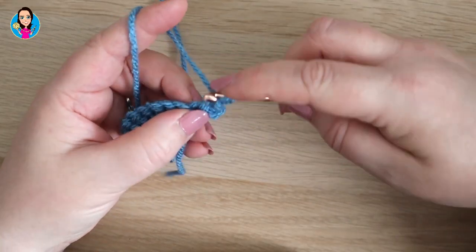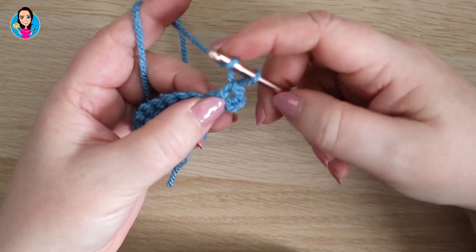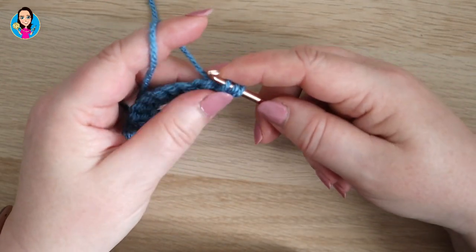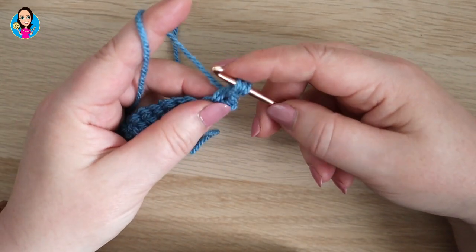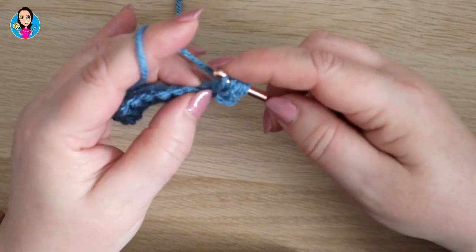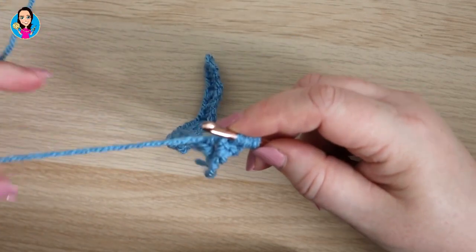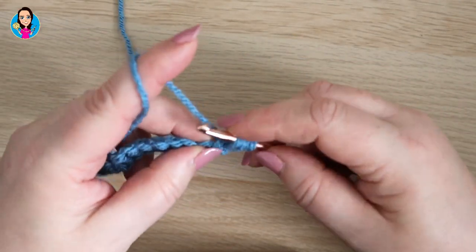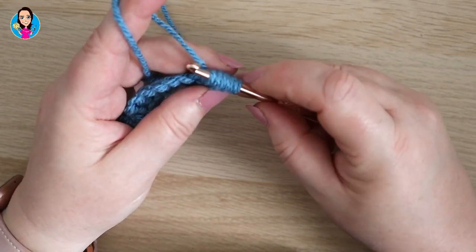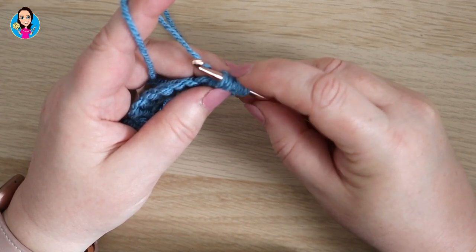So we're going to yarn over and insert in that gap between the chain two and the double crochet, yarn over, pull back through — you have three loops on your hook. I'm going to do that a total of three times. Yarn over, insert, yarn over, pull through — that's the second time. Then the third time: yarn over, insert, yarn over, pull back through. You should have seven loops on your hook.